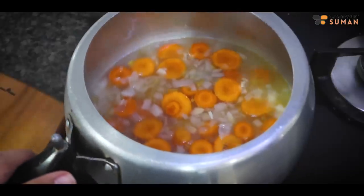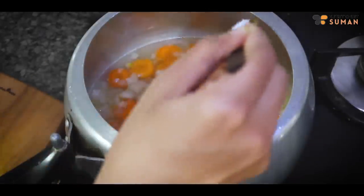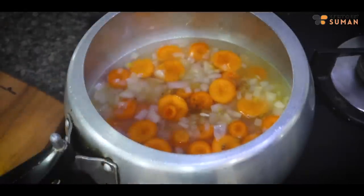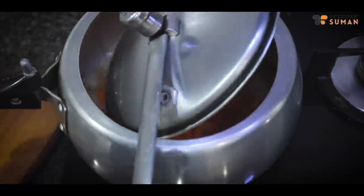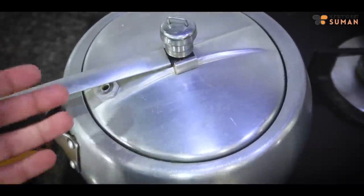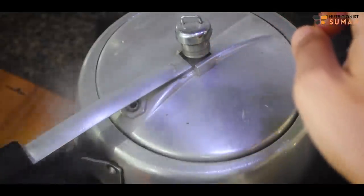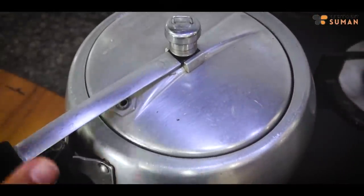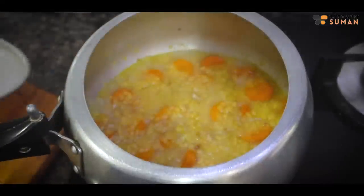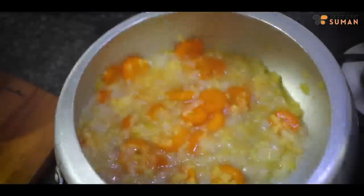I need this soup very thick. Next, I will add pink salt, cumin powder, and some spices. That's it. And now we will do 3 whistles in the pressure cooker.